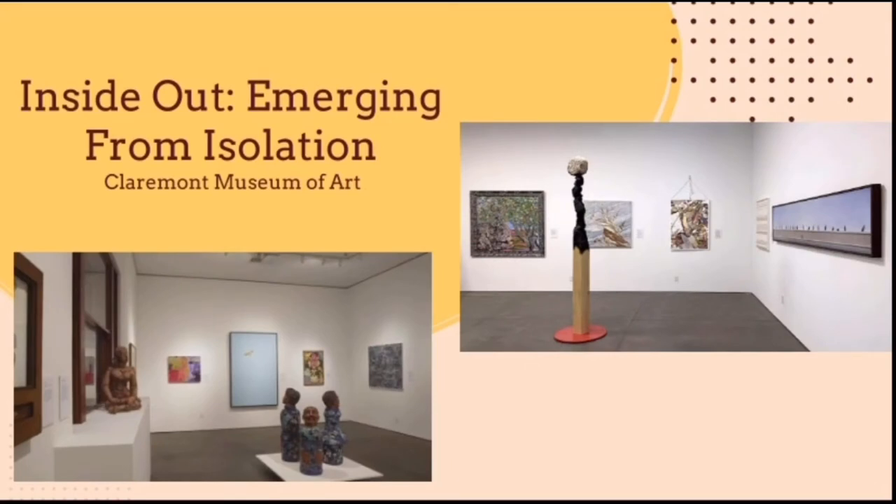We will be basing our project off of the Inside Out exhibition "Emerging from Isolation" at the Claremont Museum of Art. The art pieces created by the artists in the museum have been completed during their time in quarantine from March 2020. These pieces mainly focus on the big events and feelings that we have faced during the year.